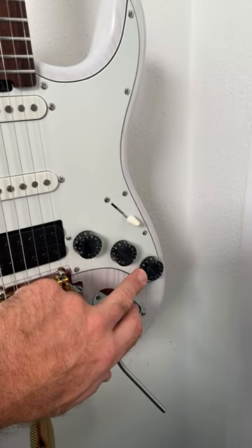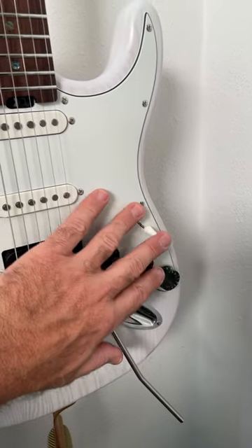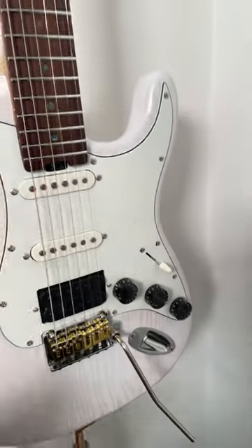I put on these Gibson-style tuning knobs. The electronics in here were fantastic, so nothing needs to be changed there.